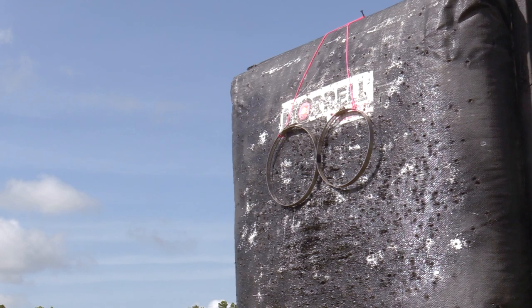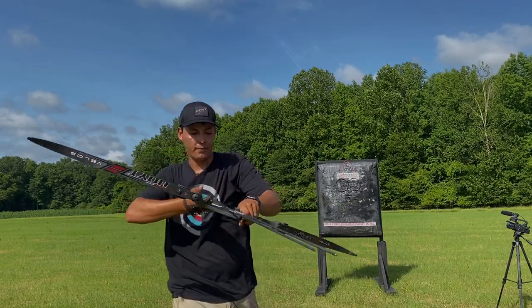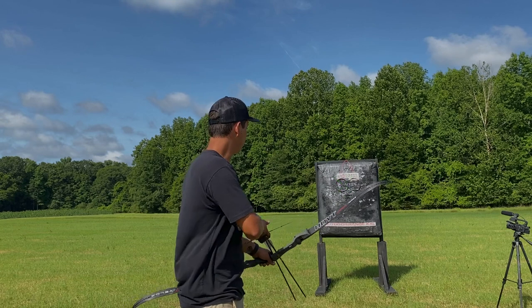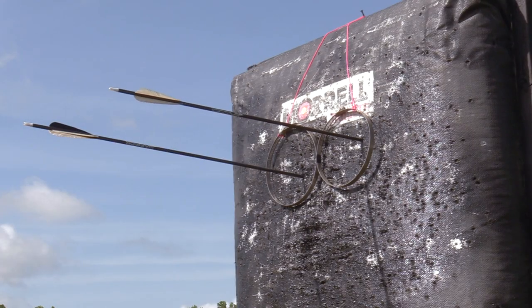For this scenario we have both circles side by side. First thing I'm going to do is take the bow and turn it to the side. Naturally it's going to shoot right, so I'm going to aim a little bit more to the left. That's how you do it.